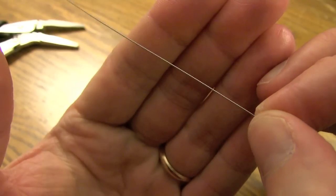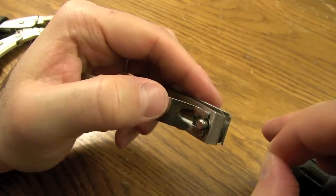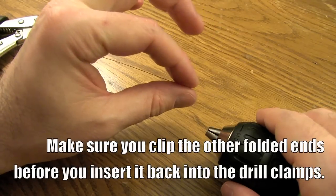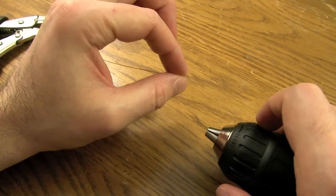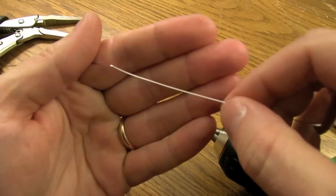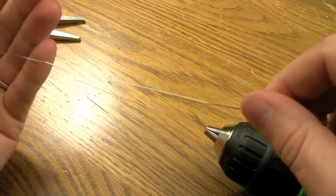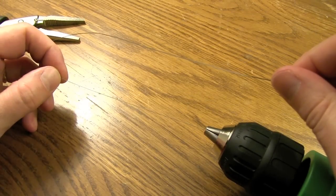That's what you want right there — twisted 32-gauge. I'm gonna clip this little folded end. Then I'm gonna insert this twisted 32-gauge back into these clamps and tighten her down. I'm not gonna tighten her down all the way, and I'll tell you why in a minute. Today I'm gonna be using .5mm flat ribbon wire — you want to cut about three feet. And once you've twisted these wires, it should be about six inches in length.